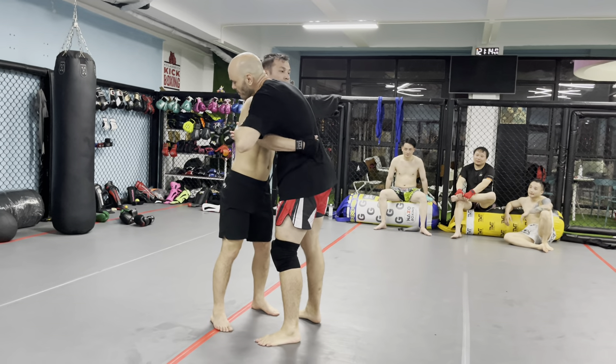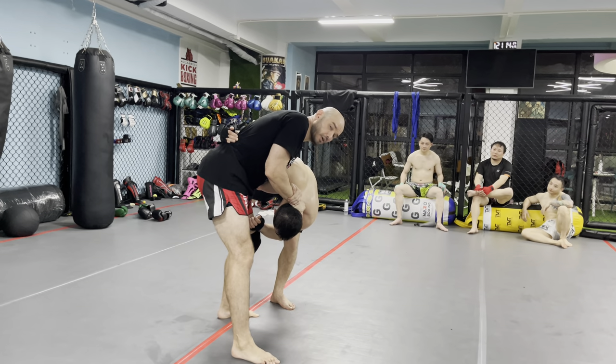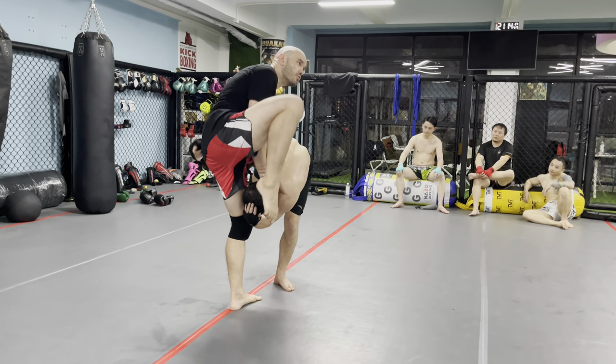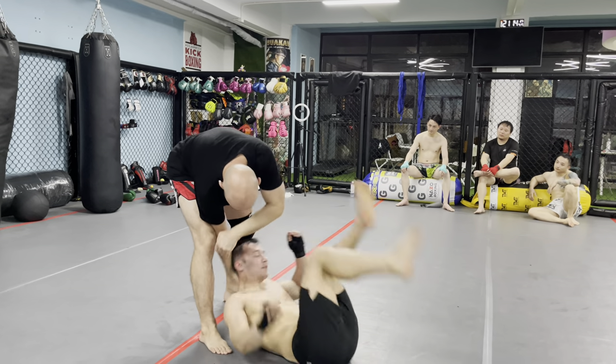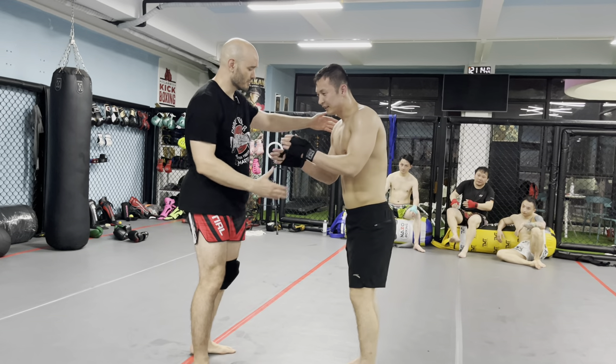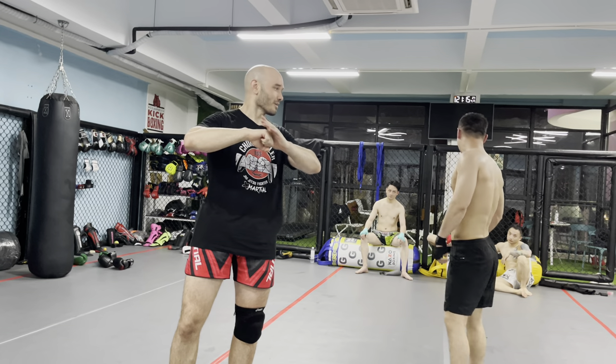Last one: we've got the over-unders. I'm going to release this and bring this down — his head's down here. Now I can get my quarter Nelson. I can either get undefended knees to the head, or roll him over onto his back. And there we go. Thank you so much, Aziz. Thank you for watching — now get out there and train.